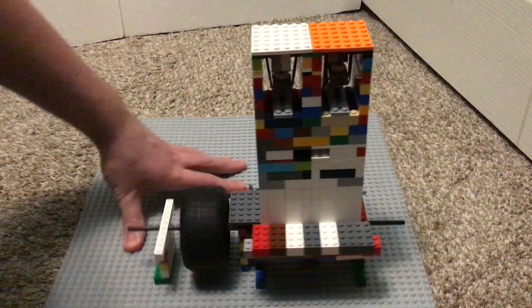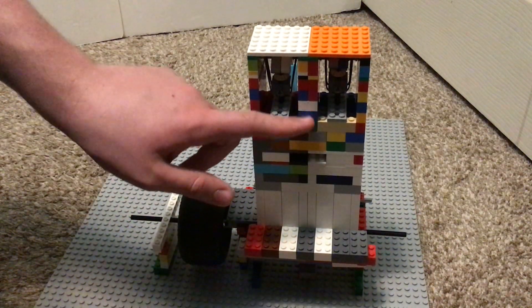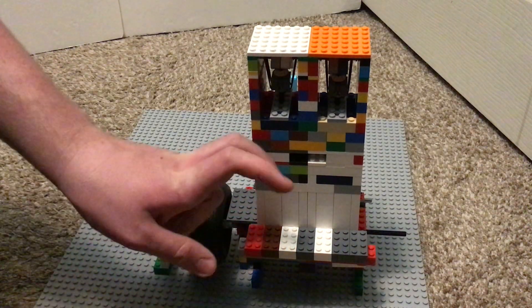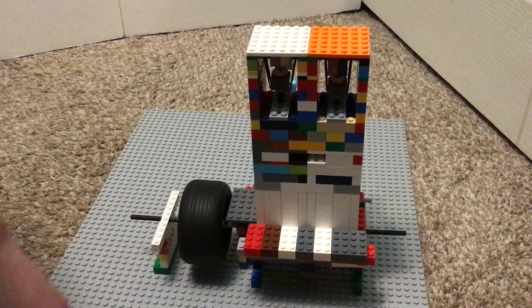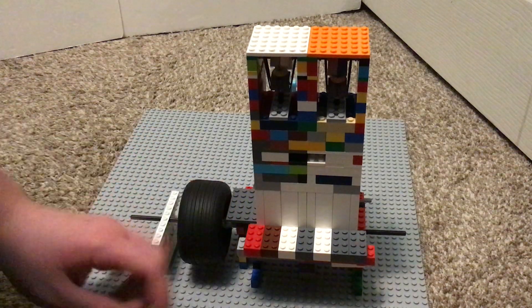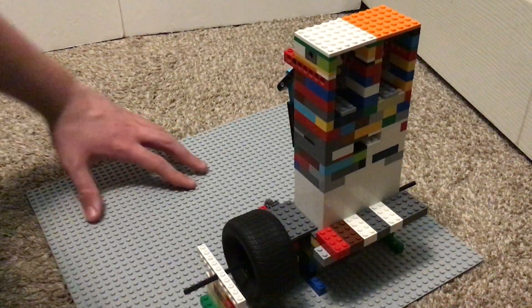I connected the two cylinder heads with some bricks, as you can see — a couple bricks put together in there — so it won't fall apart into two pieces whenever I take it apart. It's literally that simple.